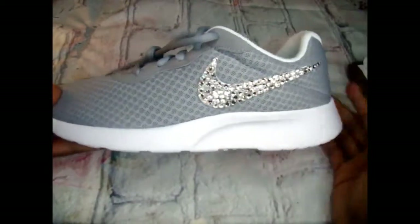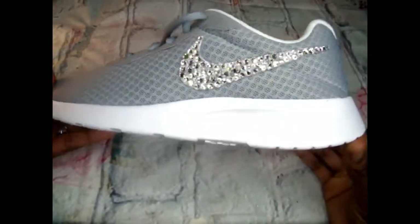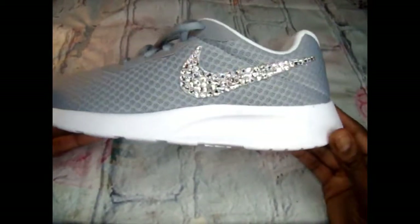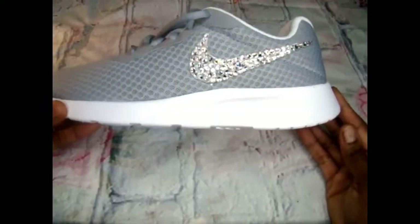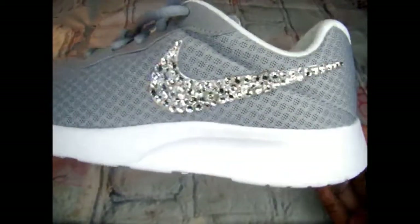All done! As you can see, I've added the beautiful clear crystals to the swoosh, and all I have to do now is allow them to dry.